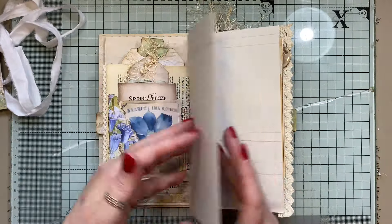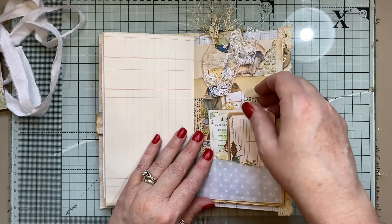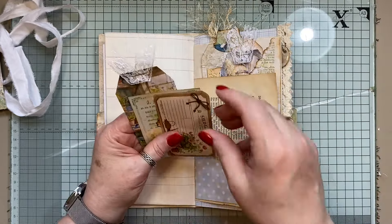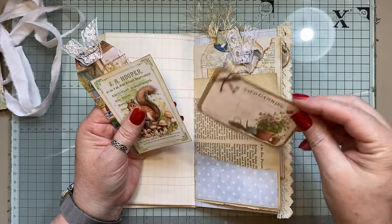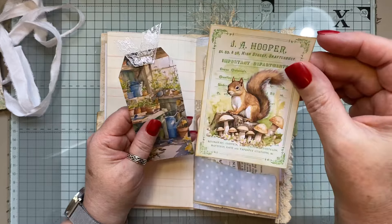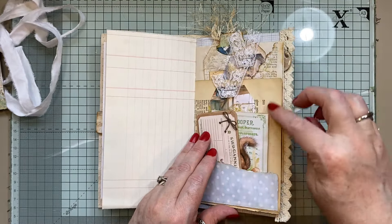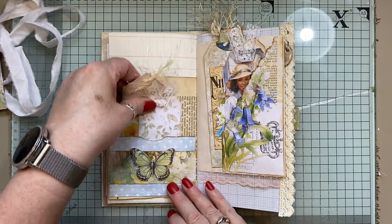We've got some white paper there. We've got plenty of writing space in the journal because people do like writing space. A little pocket there — that little journal card could go in there. In here, look how cute is the squirrel! And a little journal card there. That's the vintage book page. Then the other side.